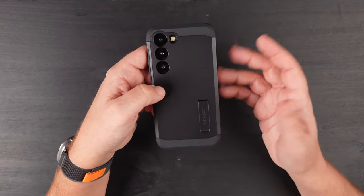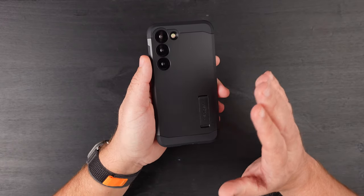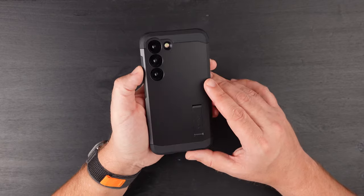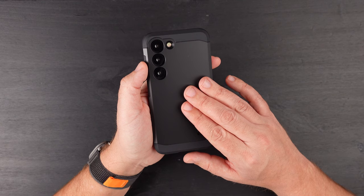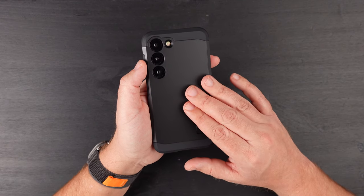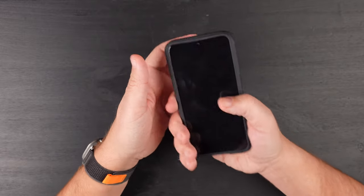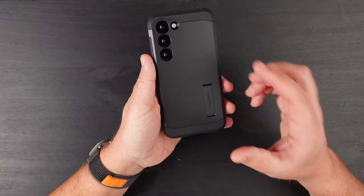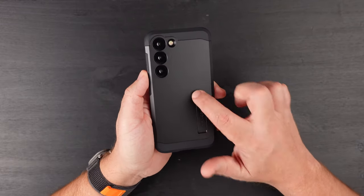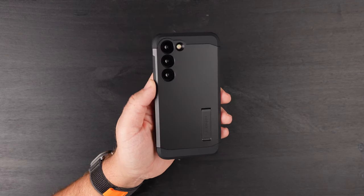I can't do a Qi wireless charging test unfortunately since this is a dummy phone, but every Tough Armor case I've owned has always been able to do wireless charging with no issues. You can do reverse power share with no issues, and you can do Google Pay and Samsung Pay with no issues. So if you want something that's slim, feels good in the hand, and is going to give your S23, Plus, or Ultra some great drop protection, then this is going to be for you. With that discount, you're going to be spending under 20 bucks — not too shabby at all.